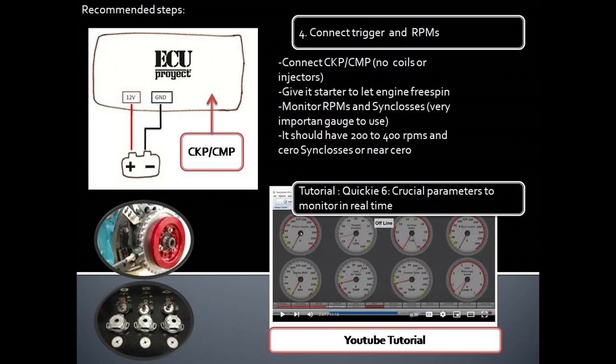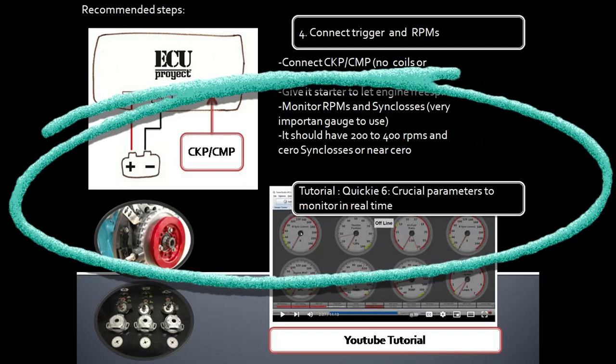Fourth step: trigger and RPM. On this step we recommend to only wire power for the AQ and the CKP and CMP sensor if needed, and to wire the signal from the sensor to the AQ. Then give starter to let the engine spin and see in Tuner Studio the RPM and sync losses gauges. It should have 200 to 400 RPMs and zero sync losses or near zero. This is very important because these are the main two sources of failure in an AQ install.